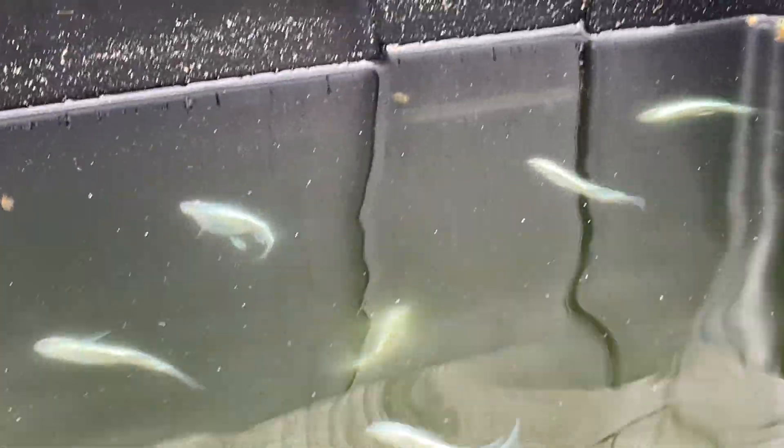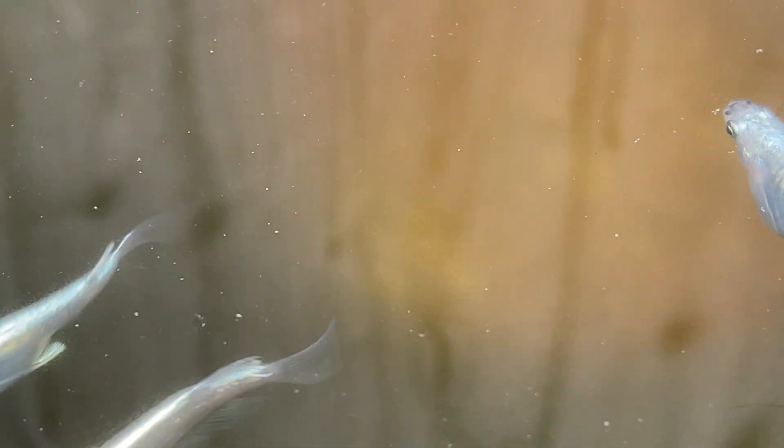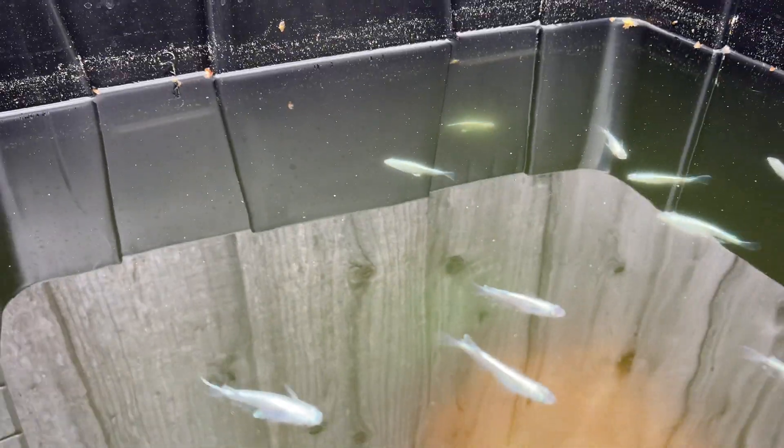I did have a question asking what do Miyukis look like when they age. So this is my aging tub. These Miyukis have been with me for two, three years — going on three and a half for some of them. It's really hard to focus, but they look pretty fantastic at this age. Their bodies definitely start to kind of change in shape, but they're awesome looking.